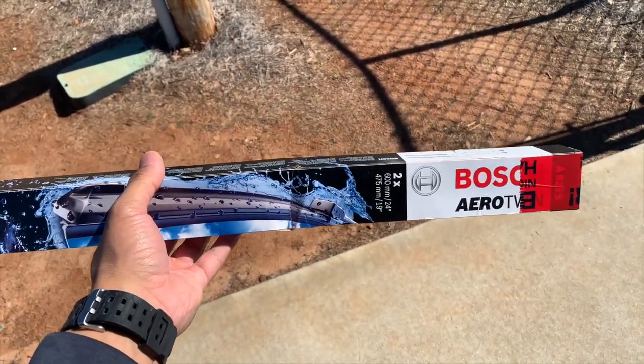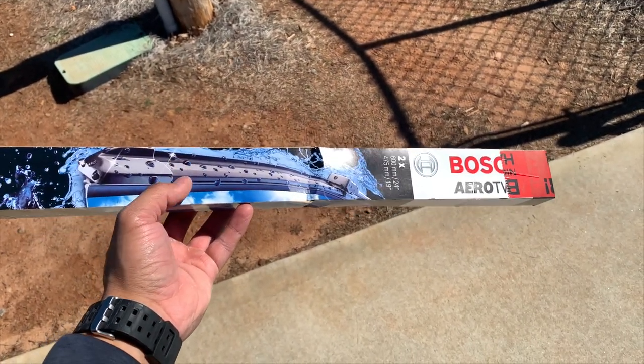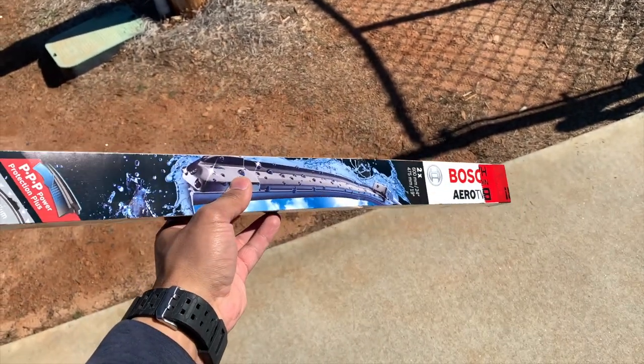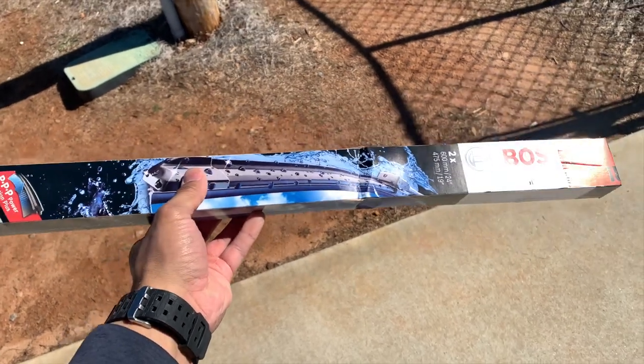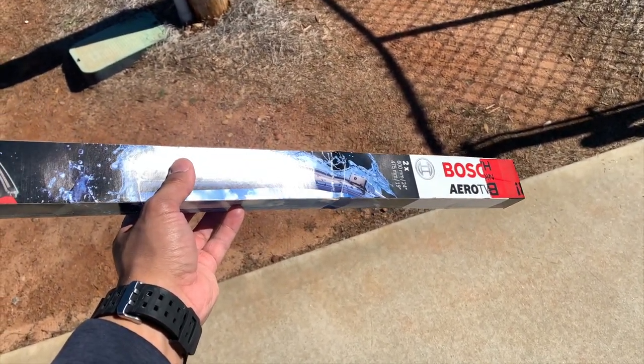Versus the $80 or $90 they would charge at the dealership, it's something you can basically do yourself. The reviews are good — a couple of the F30 guys say they're not bad, especially for the money. For a car I'm not going to be driving very often soon, it just makes sense. So let's go ahead and throw these on.